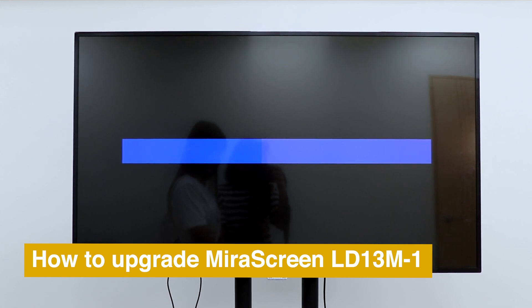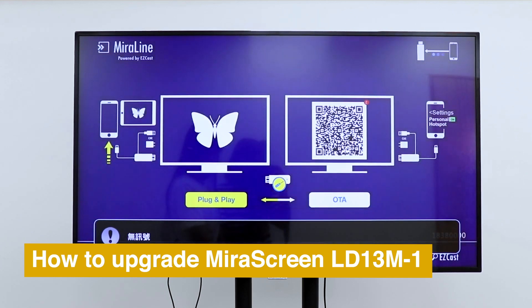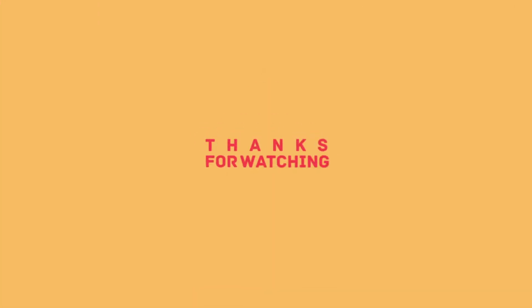If you like this video, please drop us a like and subscribe for more mirror screen tutorials.